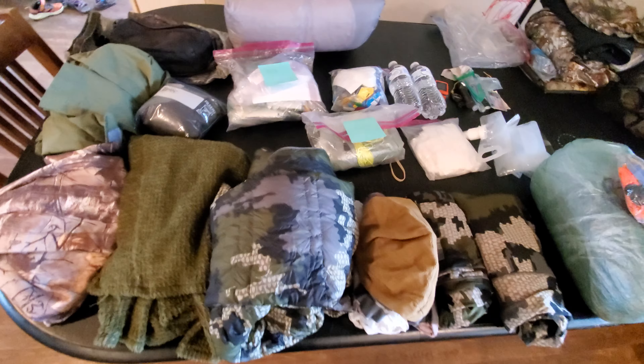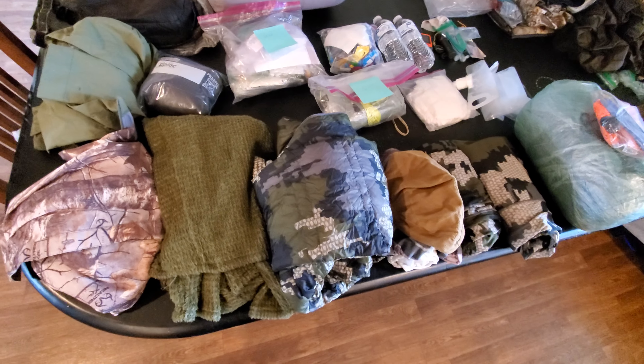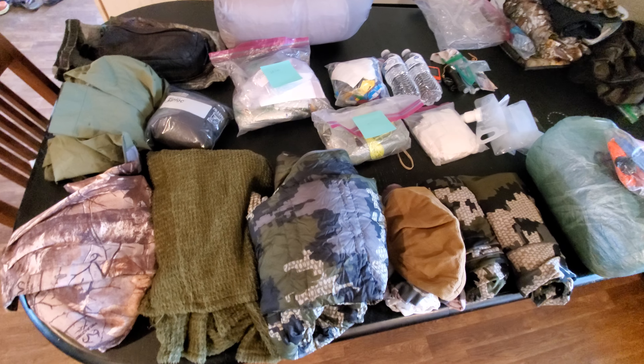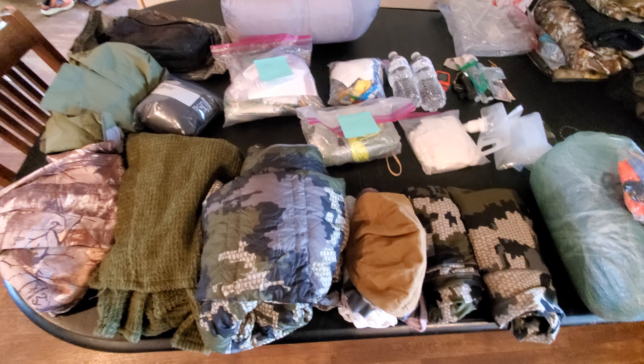This is a summer loadout of what's in my pack. We're going to start with what I would consider the essentials and work into a few comfort items, non-essentials, but pretty useful nonetheless.